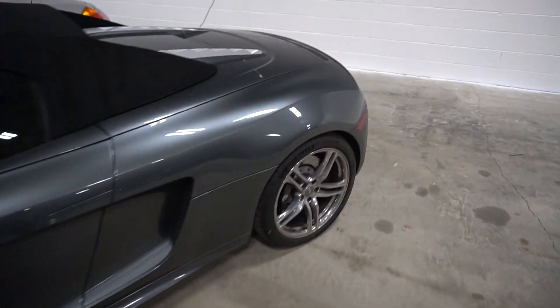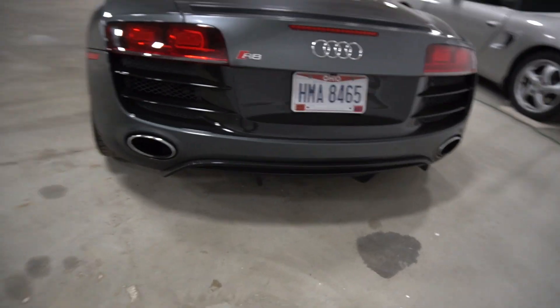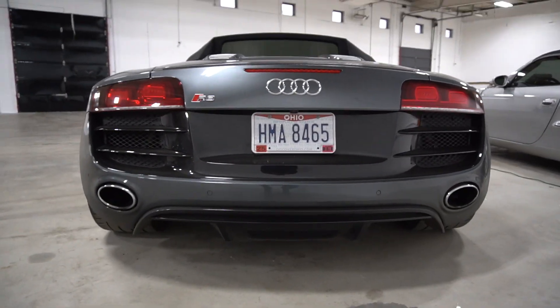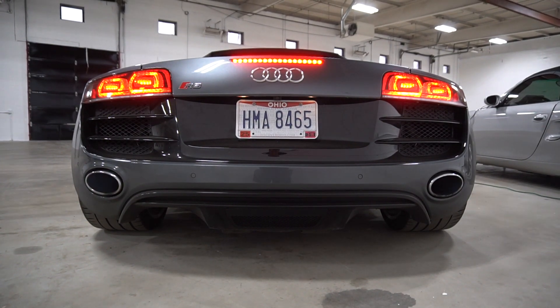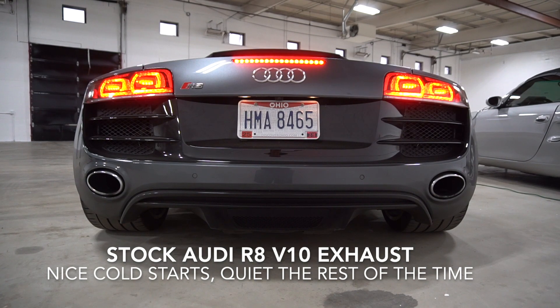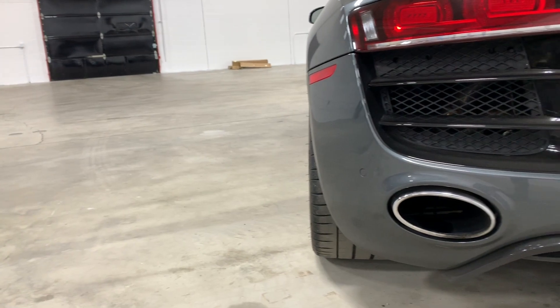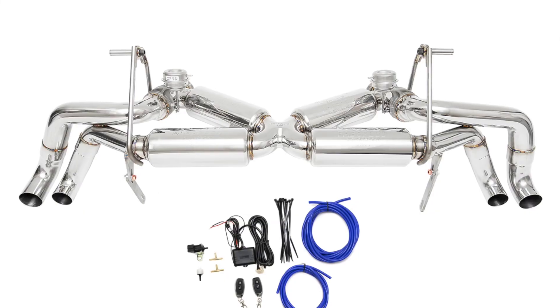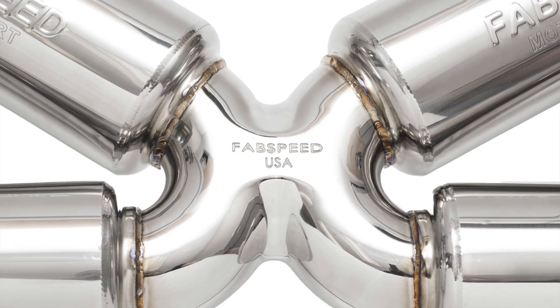Next we have the exhaust. This is currently just a stock exhaust, and I'll play a clip of how that sounds on cold start. I'm considering a couple different exhausts — the FabSpeed Valvetronic is probably my top choice right now, but I'll make that decision later this winter.